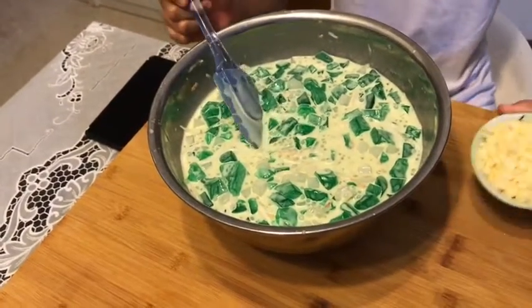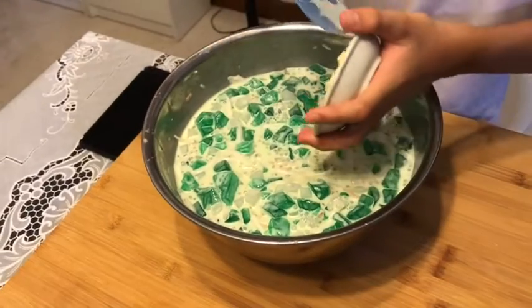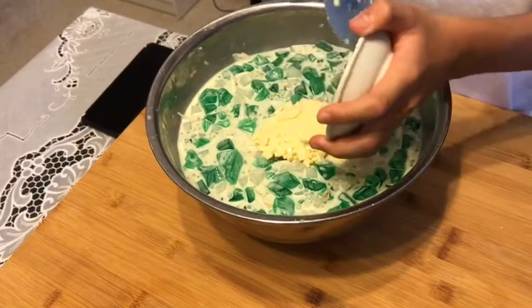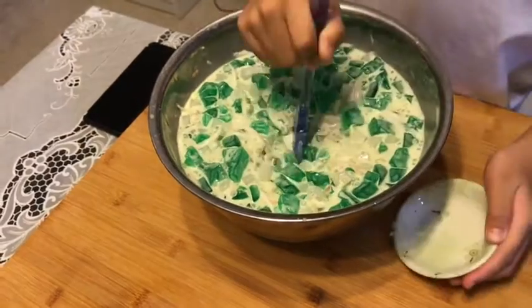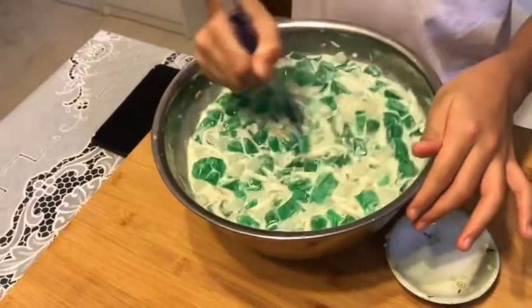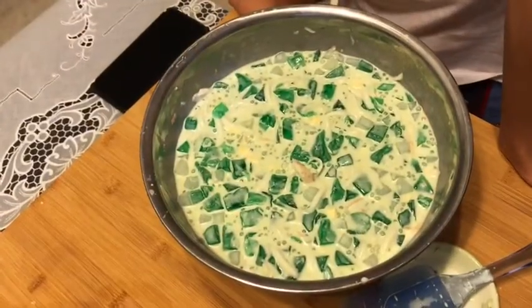Next, add your cheese into the mixing bowl and mix it gently.